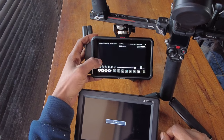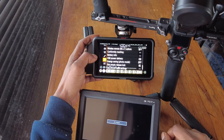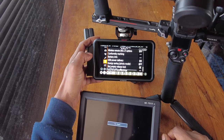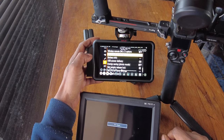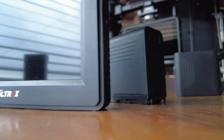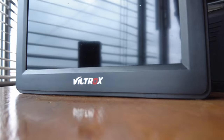Both of them have focus peaking capabilities, so you will see exactly when you aren't focused. The advantages of having an external recorder are that you have the capability of recording ProRes or 4K directly onto the recorder, and it gives you a little more storage space. For example, if you run out of space on your SD card in camera. The downside is that it is a lot heavier, so you're going to need to accommodate for that in your gear setup.